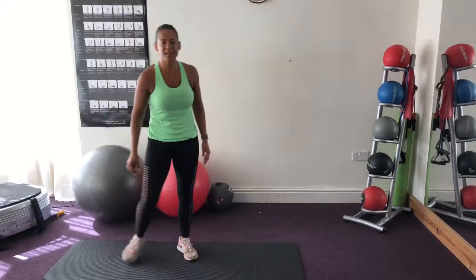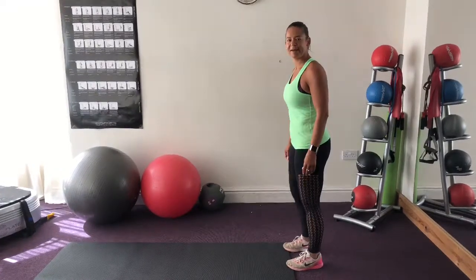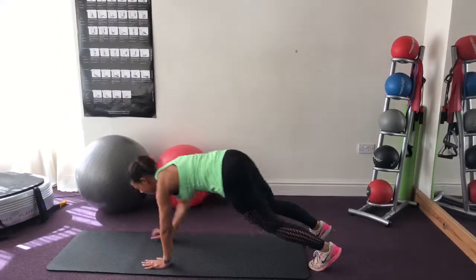And rest. Catch your breath and we're going to go to a walk out. It's a bit hot in here. Okay, abs pulled in and we walk out.